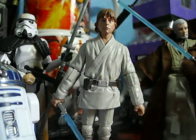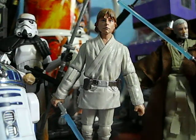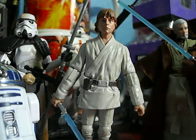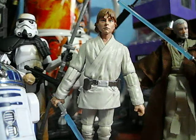Hello Star Wars action figure fans and collectors. JCC222 Fullback again bringing you another Star Wars action figure review. Today I'm bringing you a review of the Episode 4 Blu-ray release commemorative figure and mini poster collection.